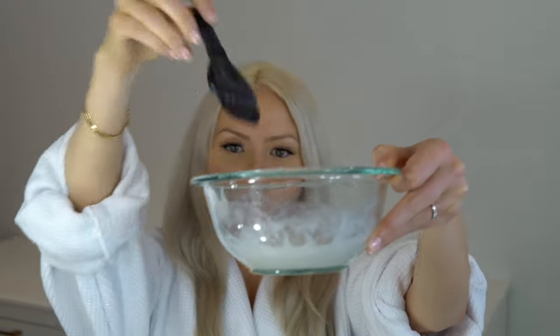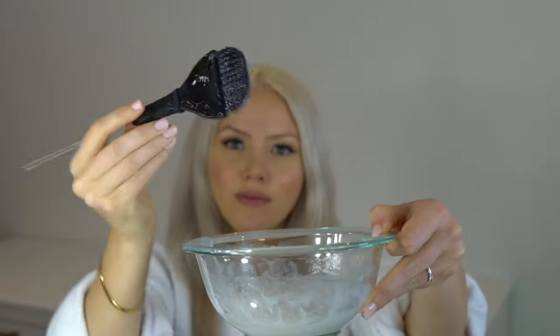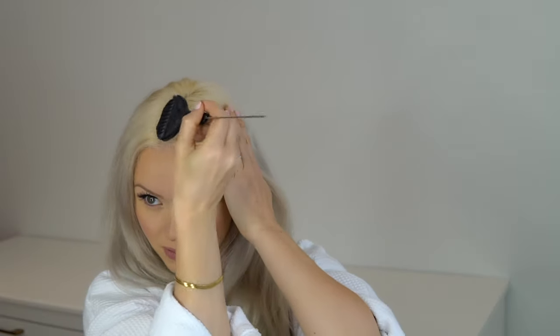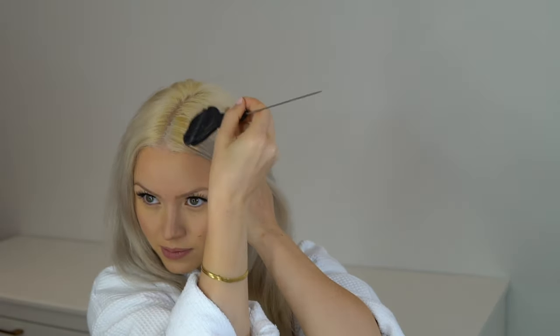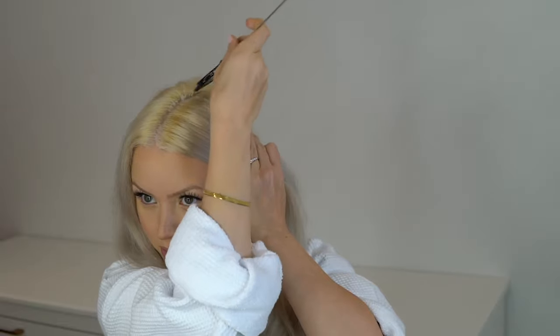Here I'm applying the mixed solution of developer and toner. I'm first putting it on all the areas that are the most yellow, which are my roots, because that is the freshly bleached area. So I'm going to apply it all over my roots first.